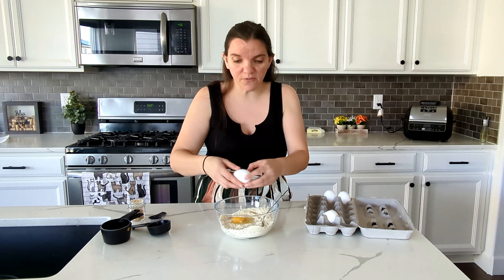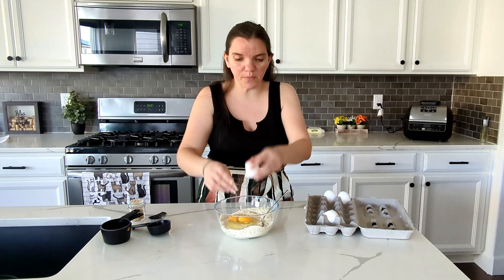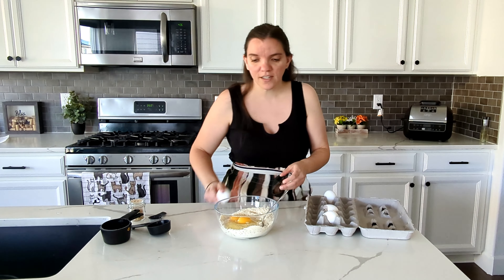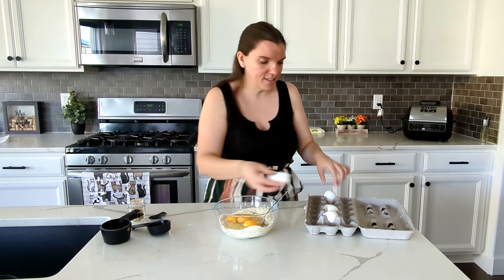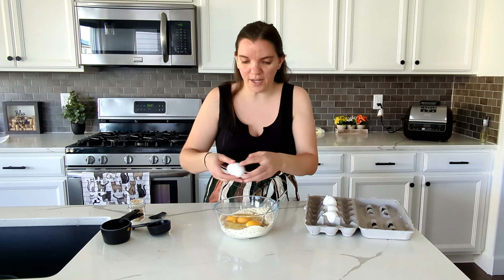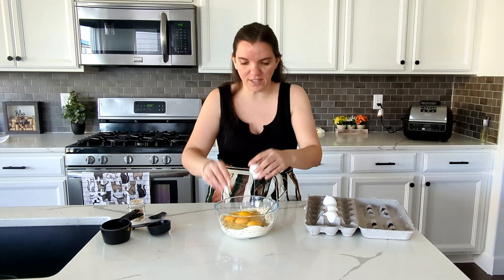There are a few different recipes I would like to try to make buns, so that'll be coming if these don't turn out good. I'm also a little curious just about the coconut flour in there.